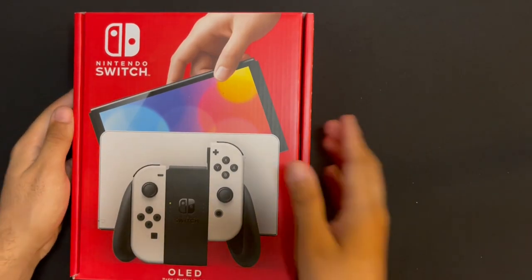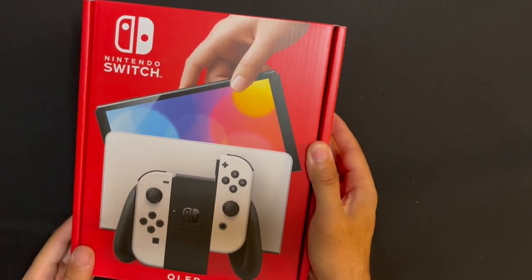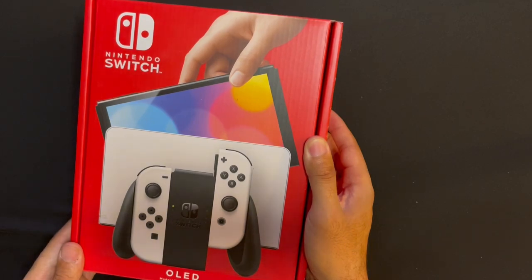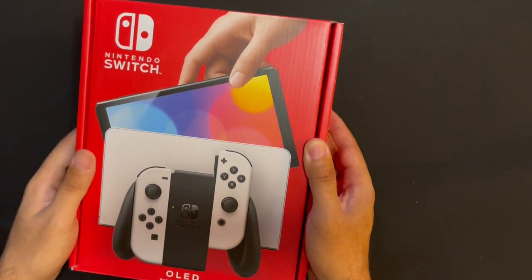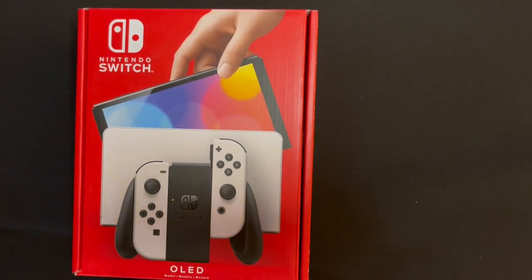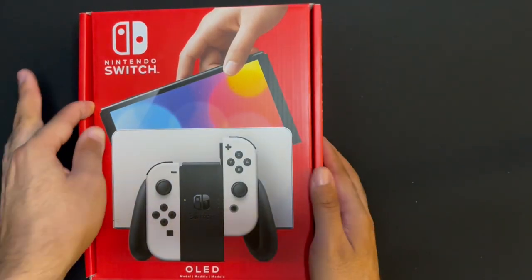What a dooski shorty! Just got the Nintendo Switch OLED! Let me open it up shorty, let's see how this thing look, let's see how this thing feel, see if it's fresh, see if it's worth it — cause if not, I'm sending this shit back.